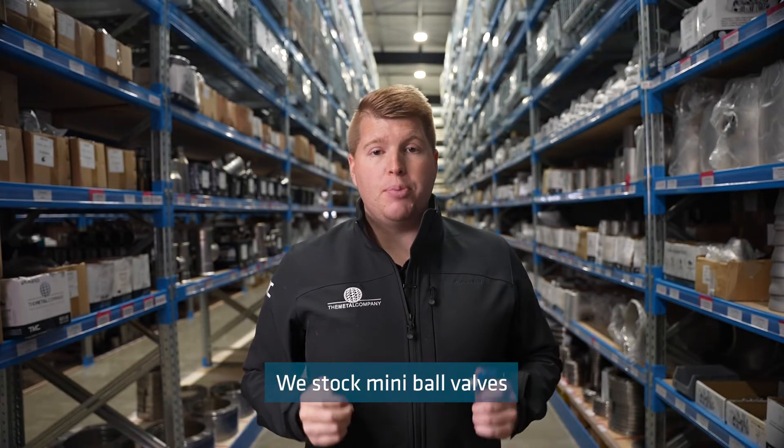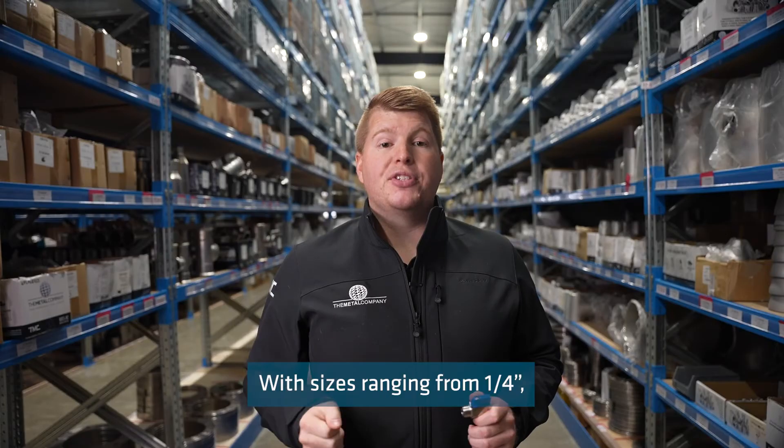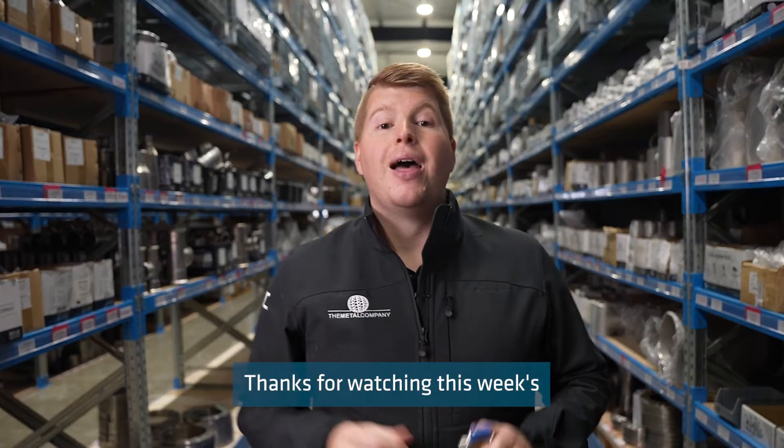We stock mini ball valves in three configurations: female-female, male-female, and male-male, with sizes ranging from one quarter inch, three eighths of an inch, and half inch with a reduced port.